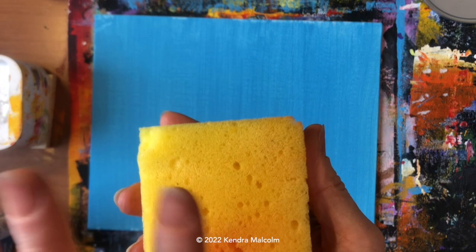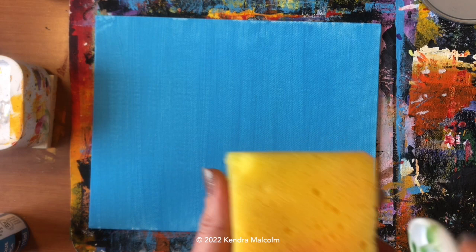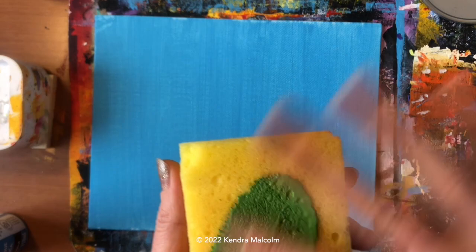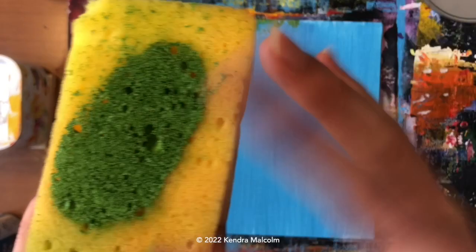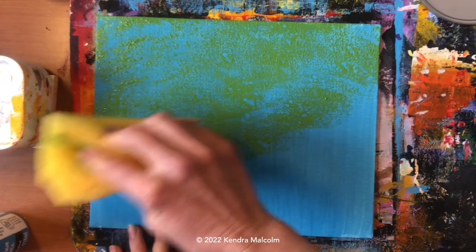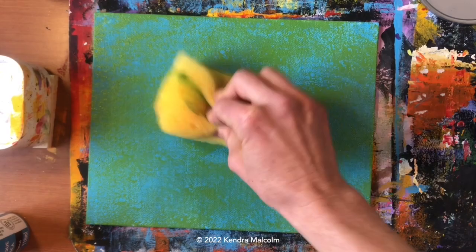Now I'm going to work in my next lightest color, which is going to be this green. I'm just using paint from the dollar store today — none of these are too expensive, which is wonderful. This is a really good painting for beginner painters or painters who just want to try some different techniques. I've blended the paint into the sponge so I don't have any thick dabs of paint — that's going to give me a nice sponge texture. Sponges come in different textures; I like the soft squishy ones best.